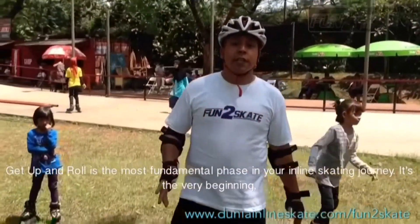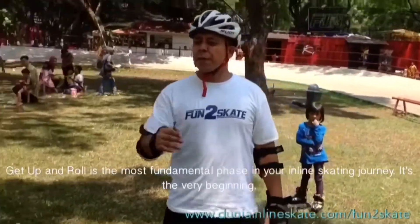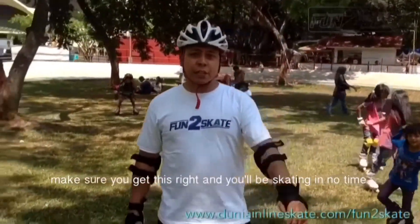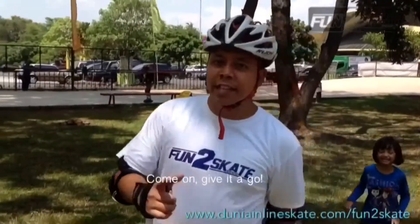Get up and roll is the most fundamental phase in your inline skating journey. It's the very beginning. Make sure you get this right and you will be skating in no time. Come on, give it a go!